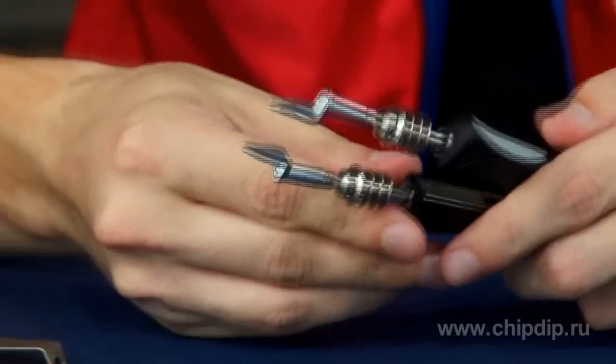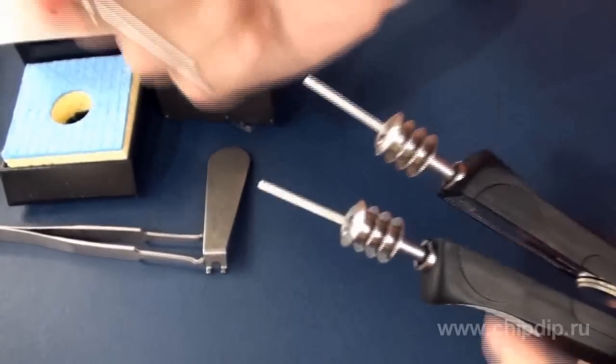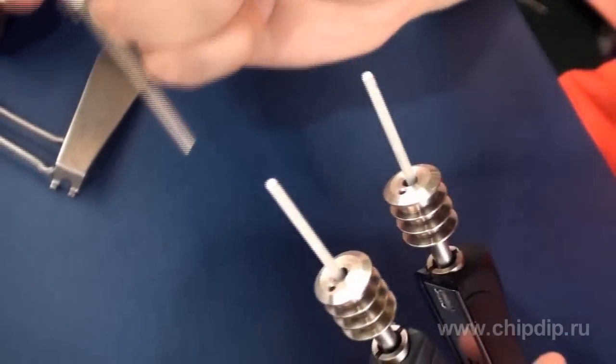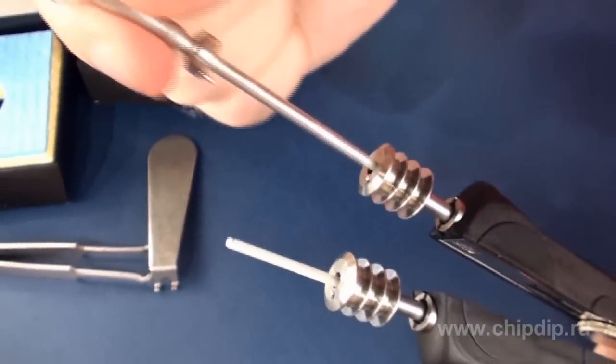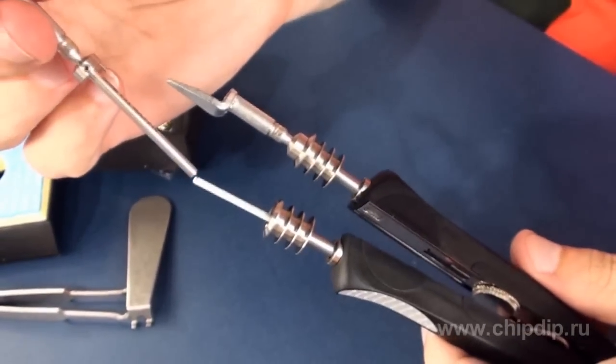The ChipTool ThermoTweezer is packaged with two 052MD symmetrical long-life bits and two 20W ultra-fast response ceramic heaters, reaching operational temperature equal to 280 degrees Celsius in 12 seconds.